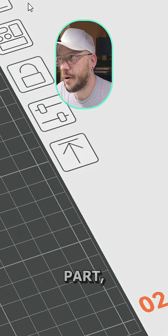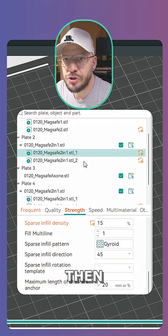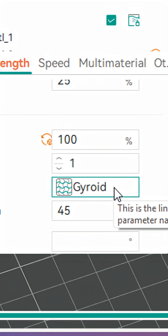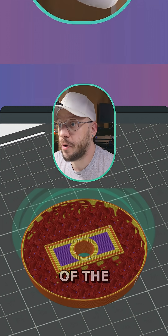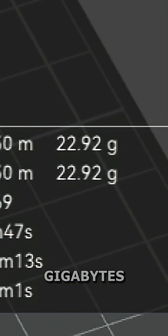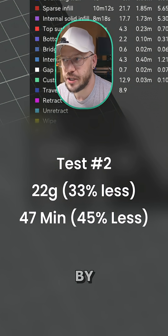However, if I come over to my part — the main housing of the part: two walls, 15% gyroid infill, and then just that interior part: 100% infill. Why didn't it change this? I thought gyroid couldn't be 100% infill — or is that Bambu Studio that gives you that error? I can't remember. So rest of the part: two walls, 50%; interior part: 100%. And that is only 22 grams of filament in 47 minutes. So I significantly cut down my print time and filament usage by doing it that way.